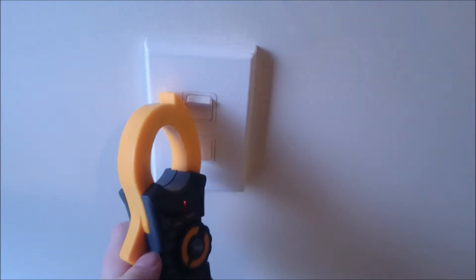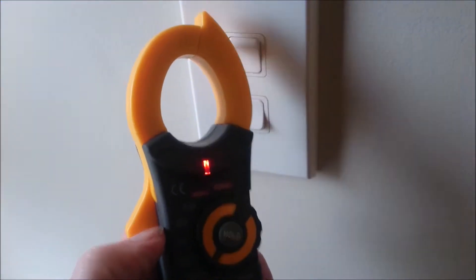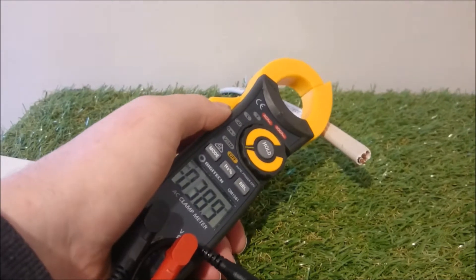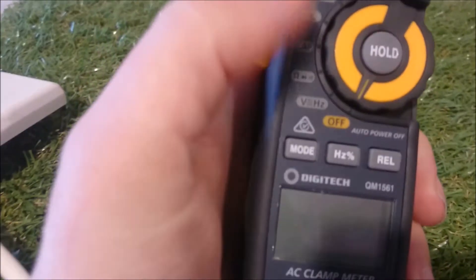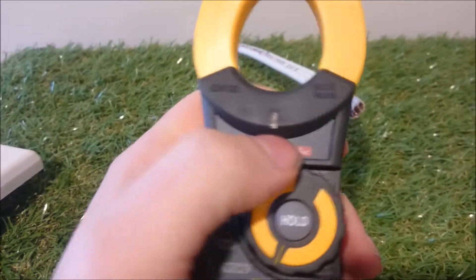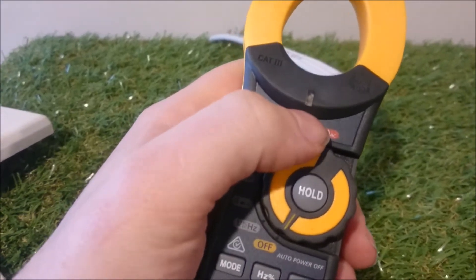Then go up to one that you know is live, and test it there, and then test it again. My multimeter's got non-contact voltage on it, so it's like a voltage tester or a volt sensor.